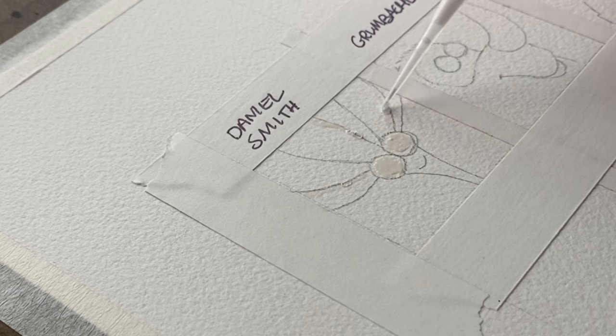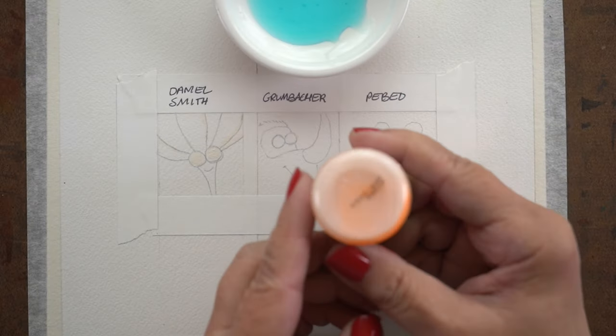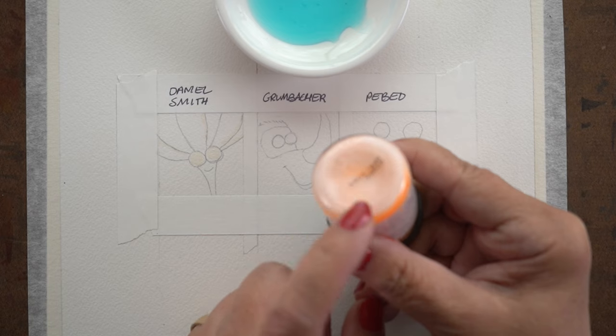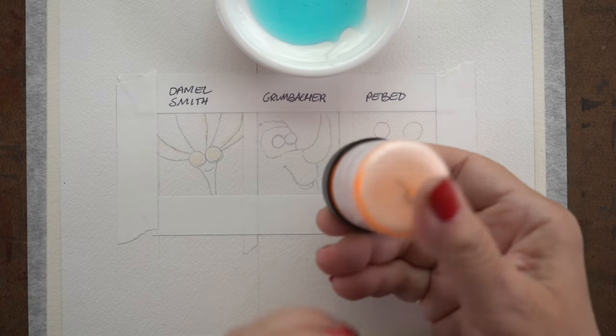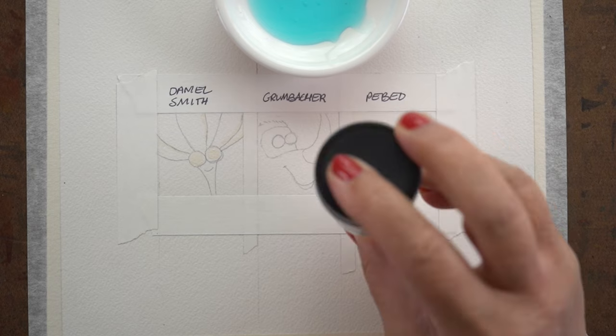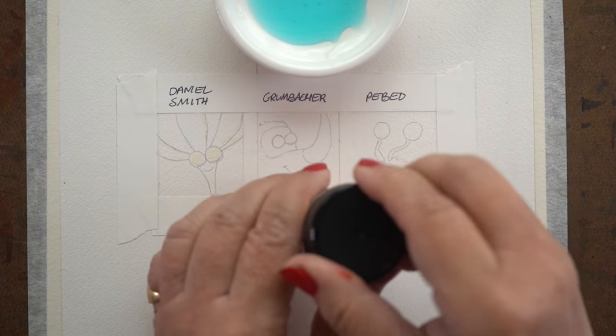These drawings, by the way, are not in the class — they're just ones I drew for this video. I thought I'd put some highlights on the petals. And then there's the Grumbacher Miskit — it's a bit fuzzed out, but there you go.